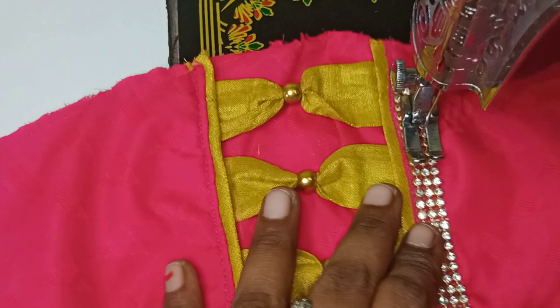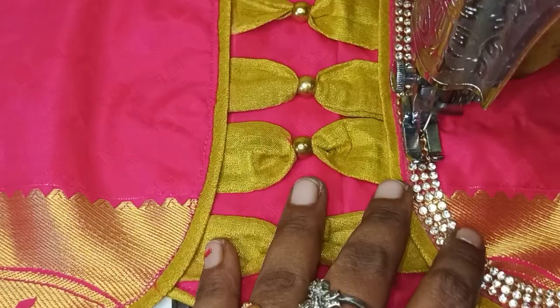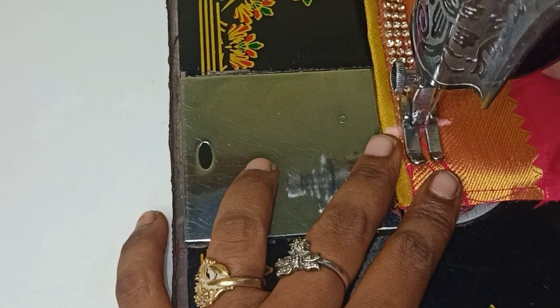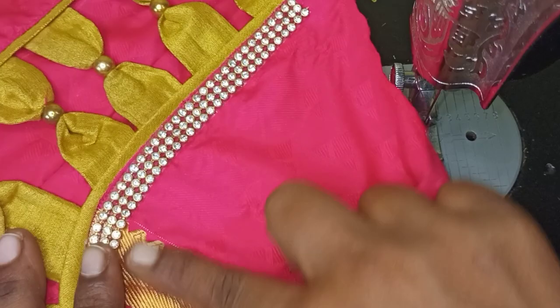If you take a look at the needle, you will have a chance to get the needle in the middle. The method is to make a normal blouse. We are going to stitch the needle in the stone, in the middle of the stone.